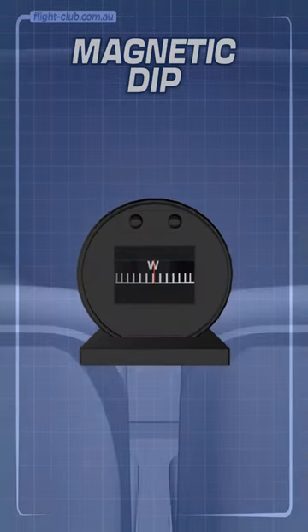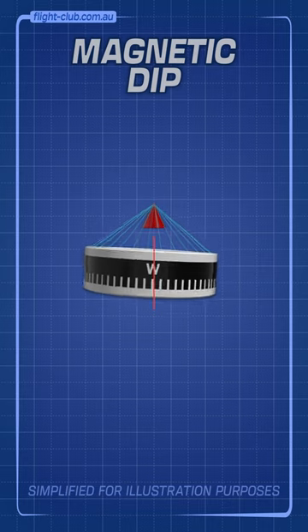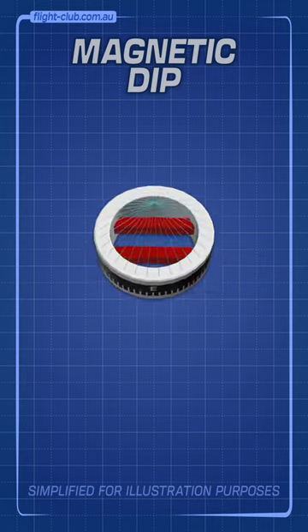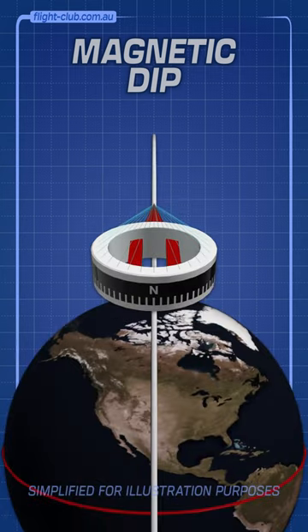Inside your aeroplane's magnetic compass, this device is called a float. It swings and rotates around a pivot point like this. The float has two bar magnets that align it with the Earth's magnetic field's lines of flux.